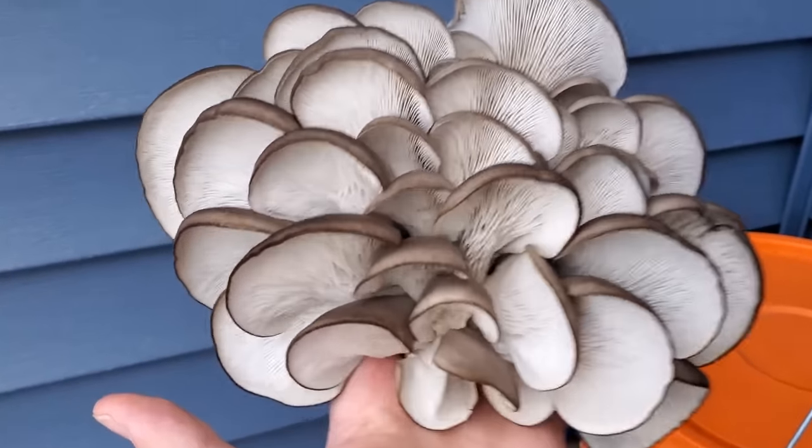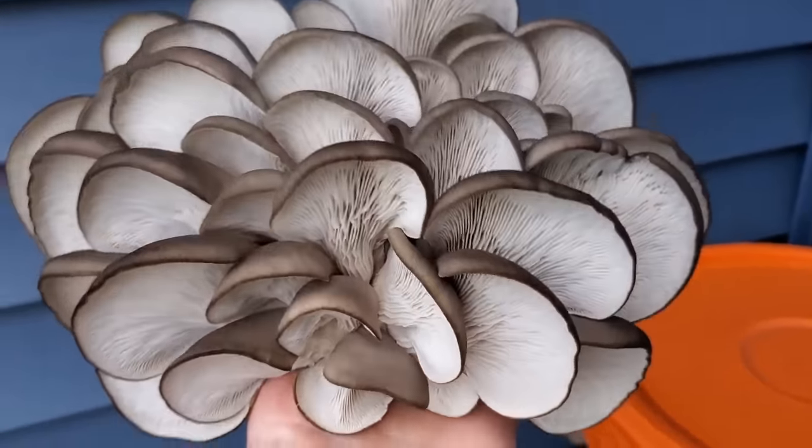I don't know what this weighs but it's probably close to a pound or so of fresh oyster mushrooms growing out of one tiny little quarter-inch hole on a five gallon bucket that was nothing but pasteurized aspen wood chips. This process is super easy — pretty much anybody can do it at home if you have a bucket, some aspen wood chips, and some grain spawn. I highly recommend you give it a try. Thanks so much for watching — I'm Tony from freshcatmushrooms.com and we'll see you next time.